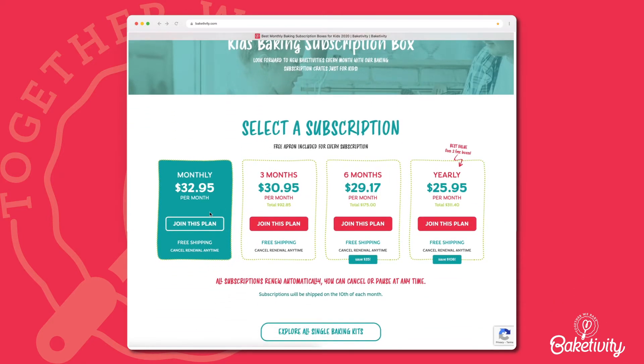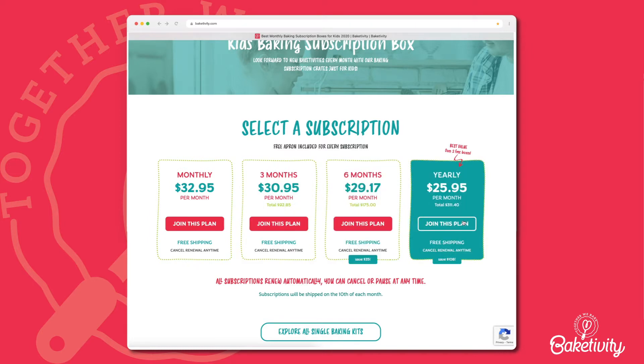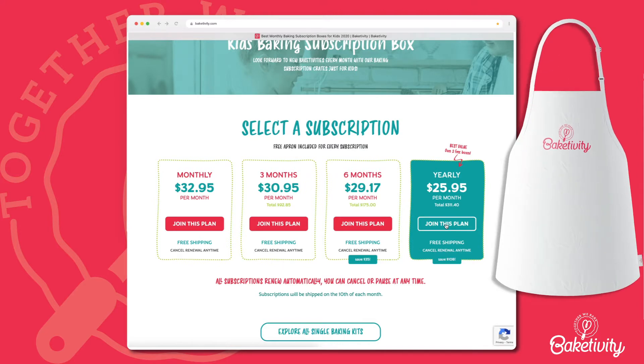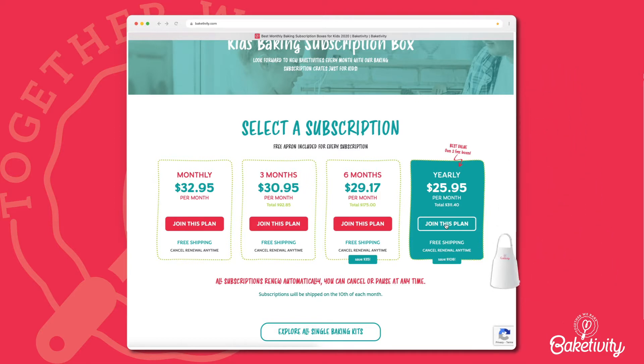There are various subscription plans to choose from: the monthly plan, a plan for 3 months, a plan for 6 months, and a yearly plan. The yearly plan gives you the best value — over 2 free boxes — and a free apron is included in every subscription. Choose a subscription plan that works best for you.